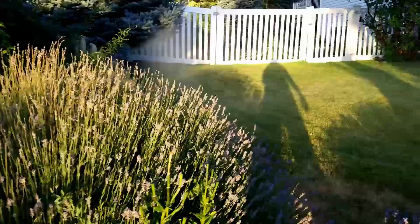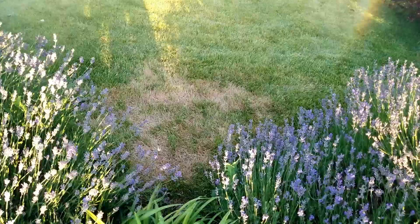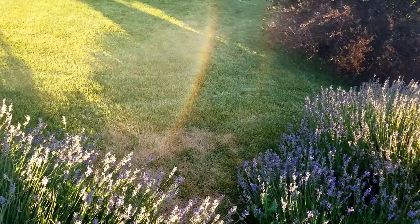Over here there's another dry spot between these plants. This is poor design on my part. There are two sprinklers that hit that spot, but not a third, and because of that it's actually not getting enough water. So this spot is another dry spot.